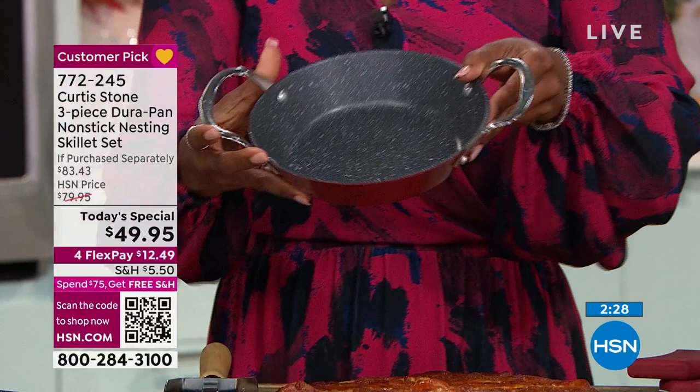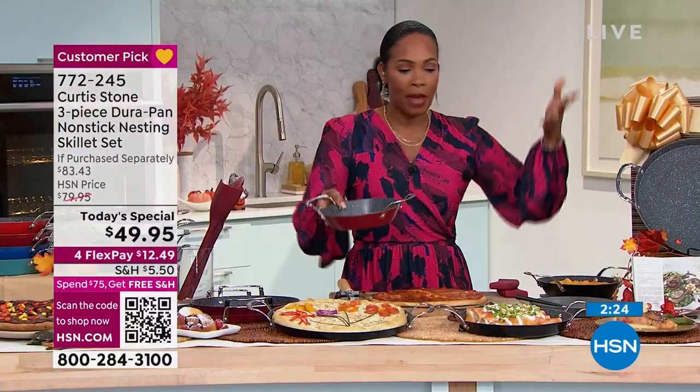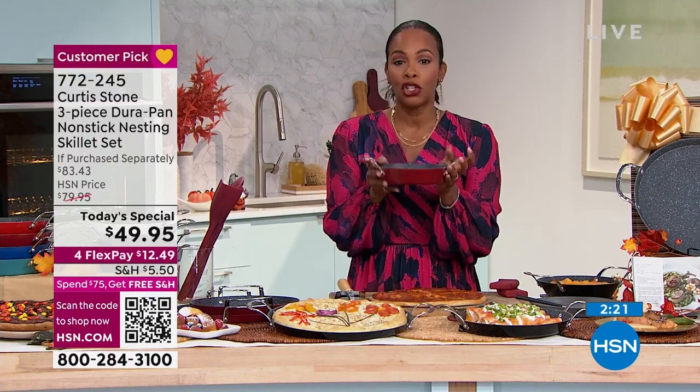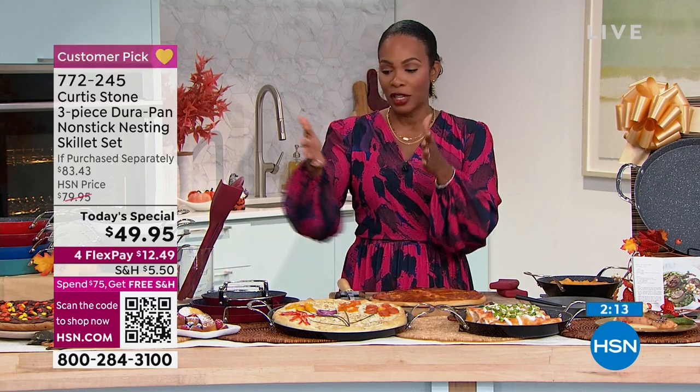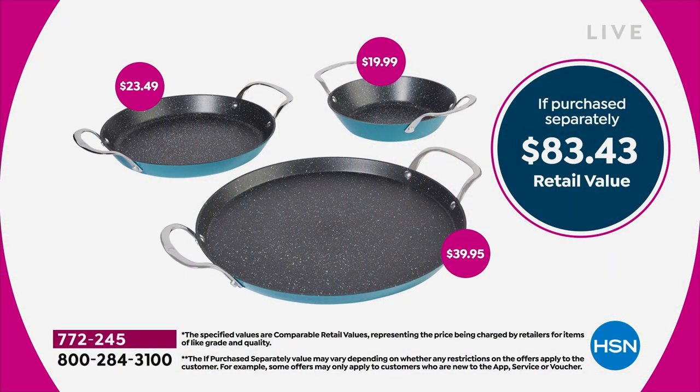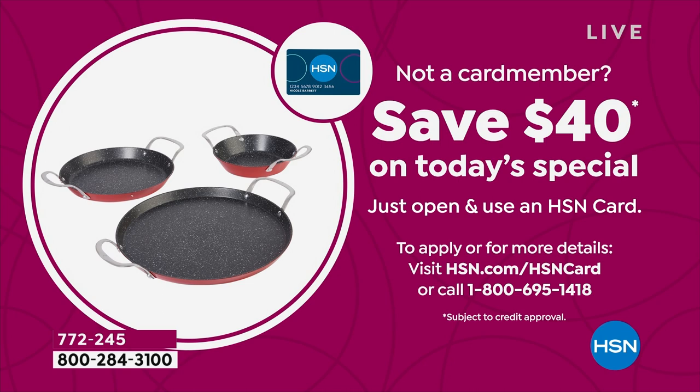Remember, you're getting three pans. You're going to get the 13-inch — which is what we used to make the pizza. You're going to get the 10-inch — what Chef used to make that omelet. And then you're also going to get the 8-inch — maybe for potatoes au gratin or macaroni and cheese, your saucepan or gravy pan. If you were going to buy everything separately, you'd be paying over $83 for this exact same three-piece set. I encourage you to get it today. Over 300 brand-new customers have made this their first HSN purchase. You can also get an HSN card and save $40, making your three-piece set just $9.95.